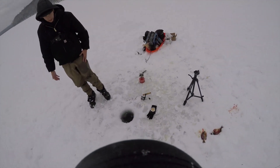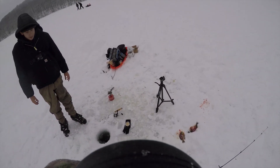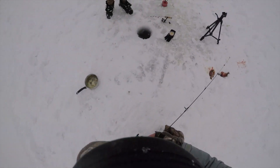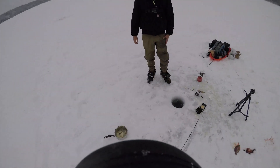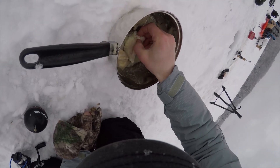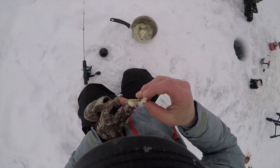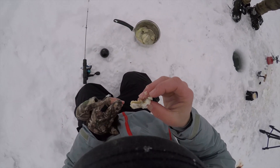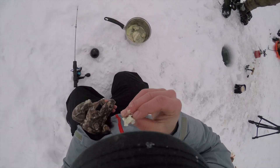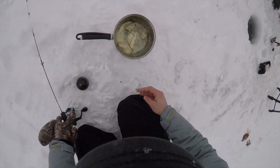Did you cook it with skin on? Yeah, the skin side's on. I don't know if I cooked it right — I don't know if you want any. I'll take a look. Honestly I don't know if I cooked it right. The smaller ones would go in there too. Watch out for the scale side. Tastes like butter. That's all it is, dude — it's just butter. I literally put a giant chunk. Fisherman's lifestyle.